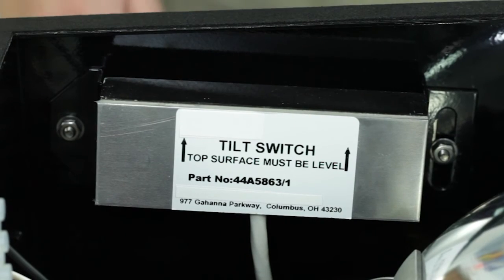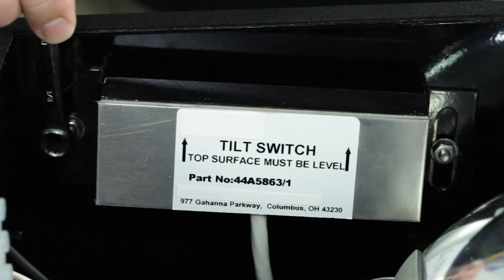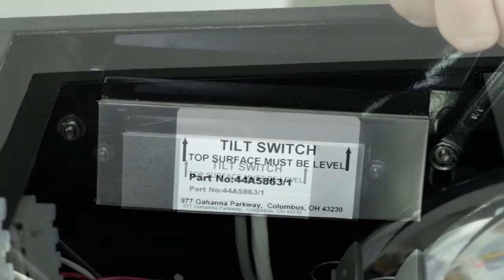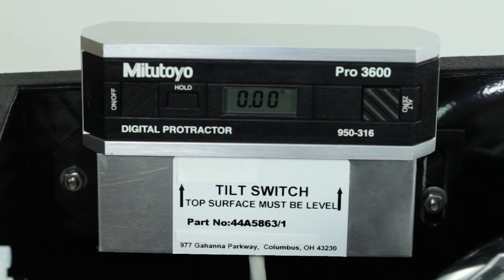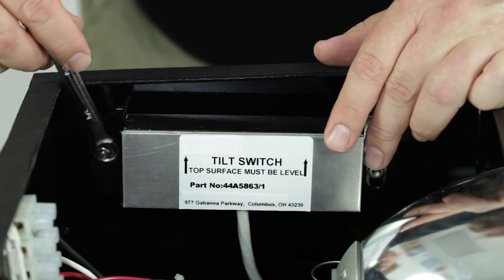Now verify the tilt switch is level and adjust it if required. To do this, you will need a 3/8 inch wrench to loosen the nuts on the inside of the enclosure. Then place the digital protractor on top of the tilt switch and adjust the tilt switch. The digital protractor should read 0 degrees. Tighten the nuts holding the tilt switch and recheck the level.